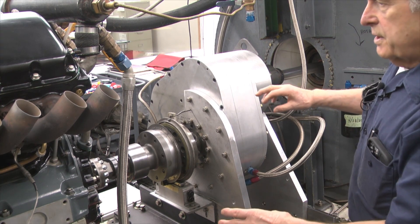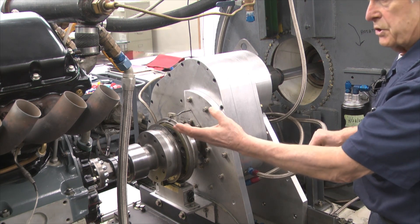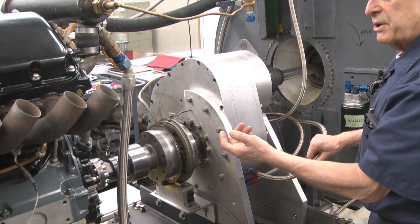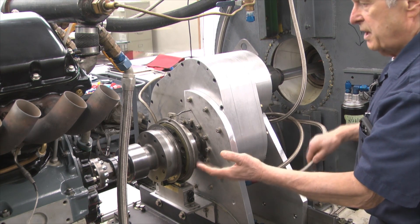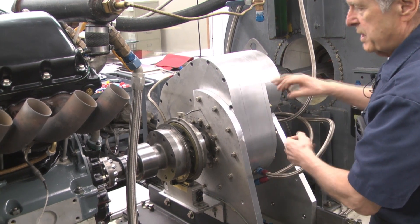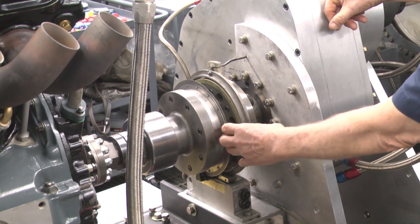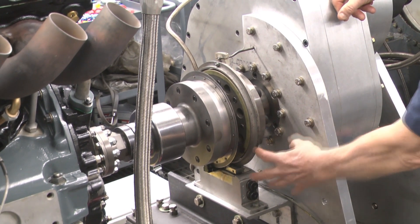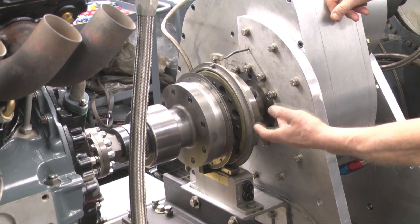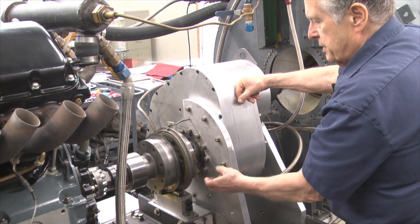On the Allison engine we have what's called an E-nose versus the propeller gearbox, which is called an extension shaft that would typically be used in the P-39 and P-63. We instrument our dyno with that on so that we can measure the horsepower. This drive shaft goes into what's called a torque transducer. This instrumentation goes to our computers and tells us the RPM of the engine, the torque, and the horsepower. It converts the torque and the RPMs to horsepower through the computer.